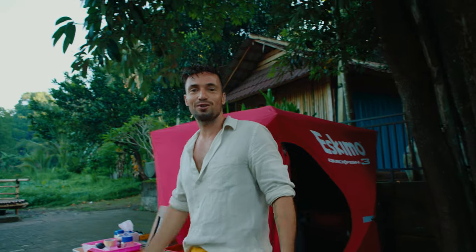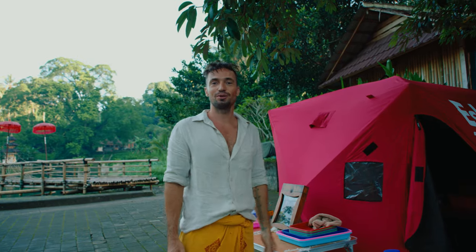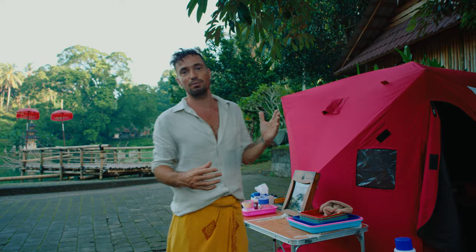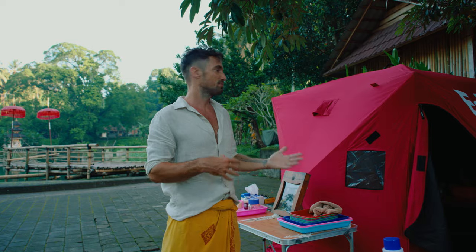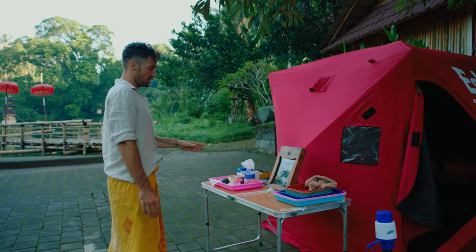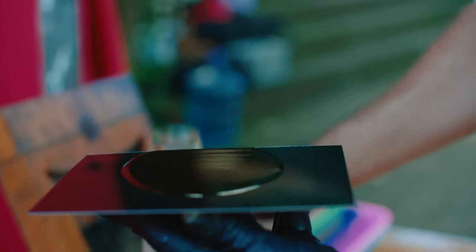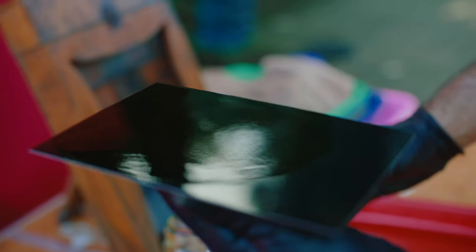Stefan shows us his portable darkroom used when shooting wet plate on location. There are two parts to the process: some steps require the darkroom's safe light, while others can be done under normal light. The pouring station is where he pours collodion onto a metal plate — that first step can be done in normal light.